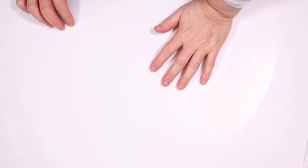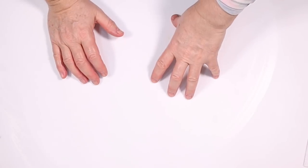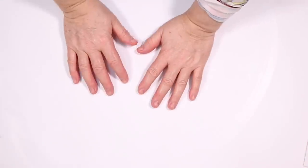Hi everyone, it's Lisa from iDreaming Soap. Welcome to my channel. Today's soap I'm going to be making is really aimed at either Valentine's Day or Mother's Day, or anyone who likes flowers I guess.